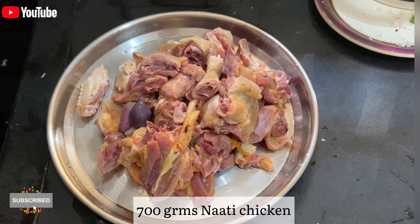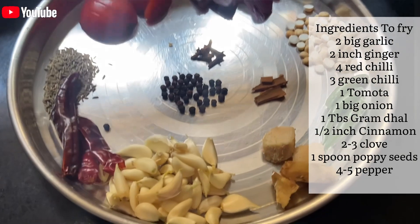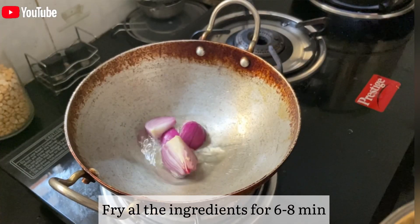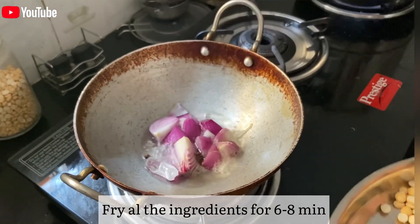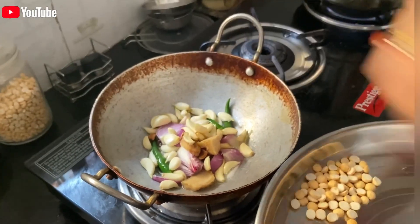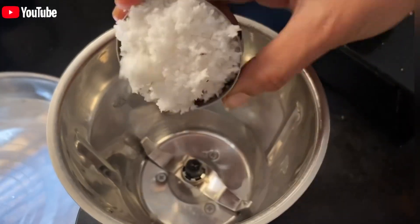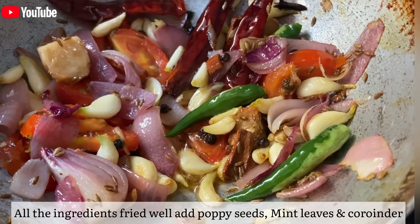I am going to fry all the ingredients for 5 minutes. I will cook all the ingredients for 1-2 minutes.